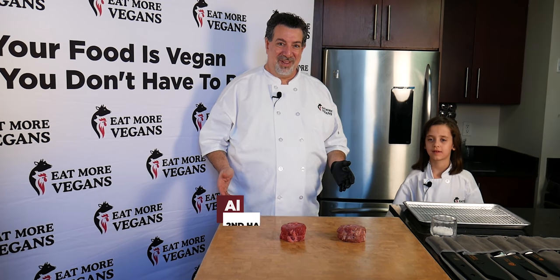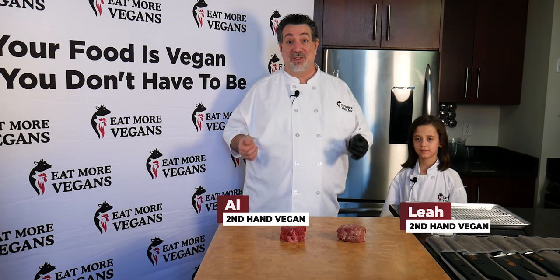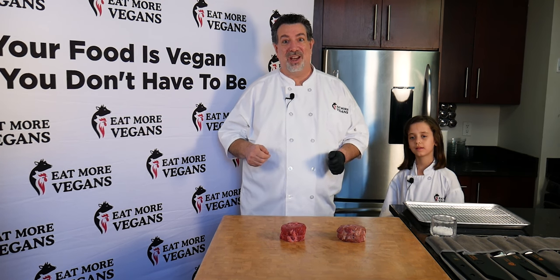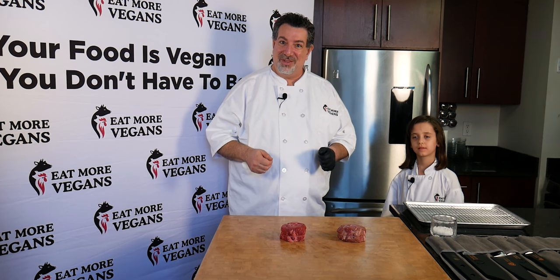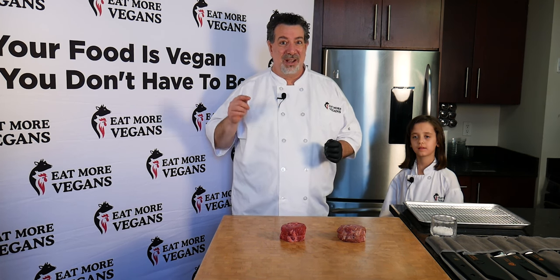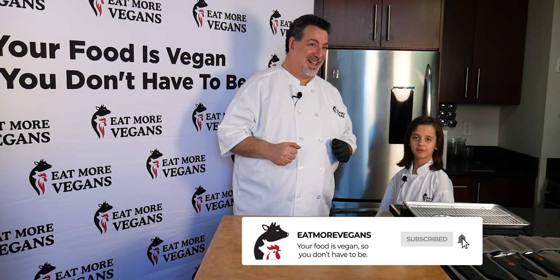Hi, I'm Al from Eat More Vegans. And I'm Leah from Eat More Vegans. Welcome back to our fans and subscribers. If you're new here and you're a meat eater who likes high quality meat from animals raised on vegetarian or vegan diets, you're in the right place. Smash that subscribe button and click the bell to be notified whenever we post a video.